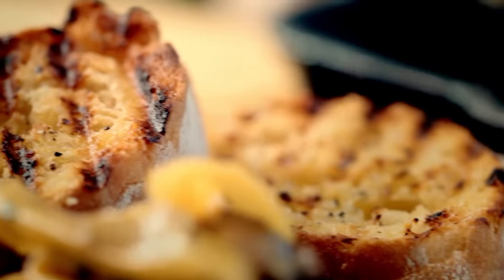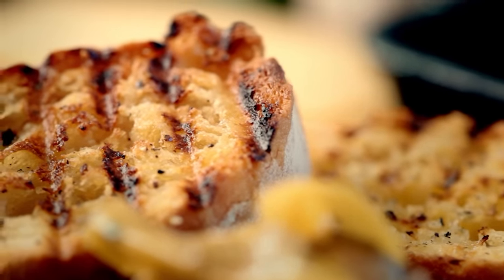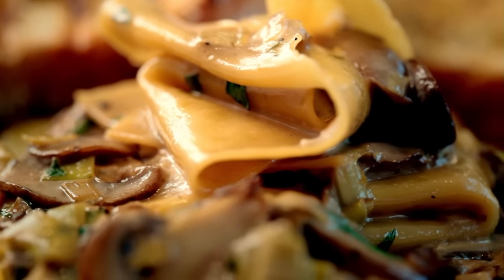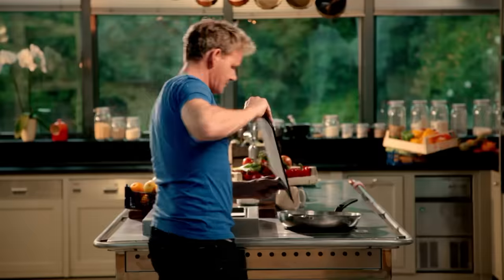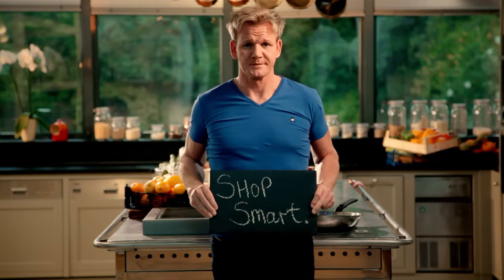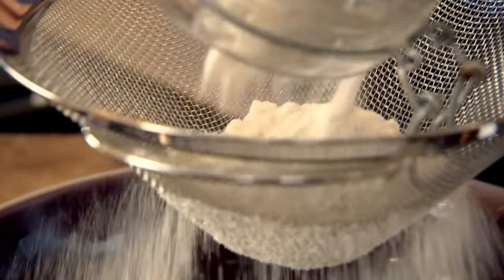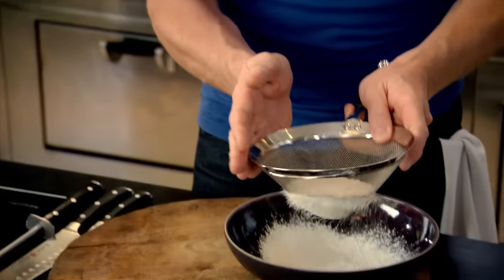Adding easy and versatile dishes like this to your repertoire is what cooking at home is all about, so you can always make great tasting food at the drop of a hat. It's brilliant to have a number of great recipes up your sleeve to rely on. And let's be honest, we've all got a tin of sweet corn somewhere — so I'm going to show you how to make the most amazing fritter. First off, the mixture: take your flour and sieve it. It's really important to sieve the flour — that stops the mixture from having any lumps.